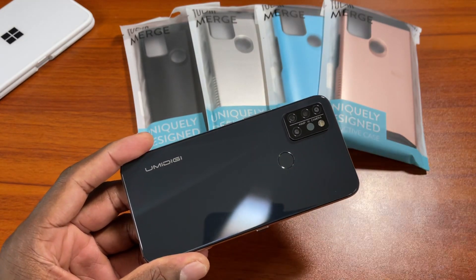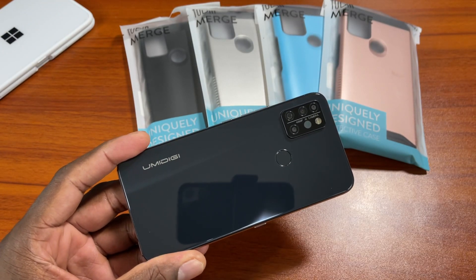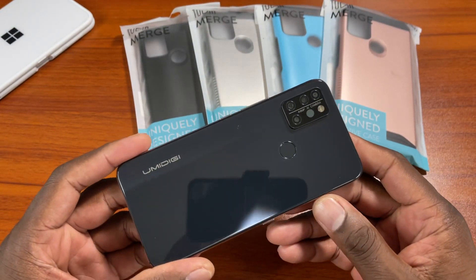The UMiDigi A9 Pro isn't even a device that's officially offered in the U.S. or offered vastly across the world. It's only offered in some regions, and you have to import it if you want it in the U.S.